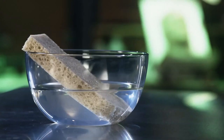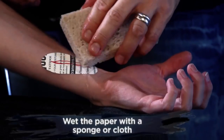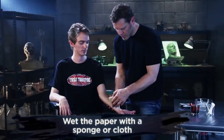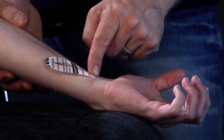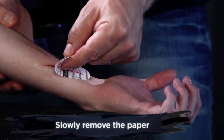Once your transfer is secure, grab your sponge and wet the adhesive paper. It is very important that the paper is fully saturated, so please don't rush. When you're ready to remove the adhesive paper, give it one last good push into the skin and then slowly peel the paper away.